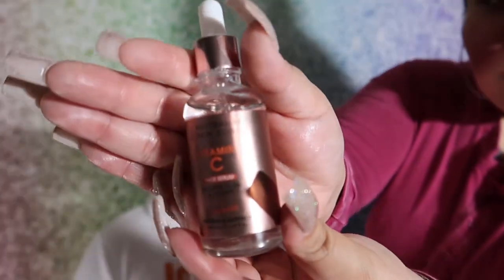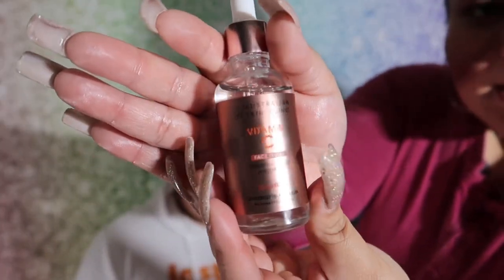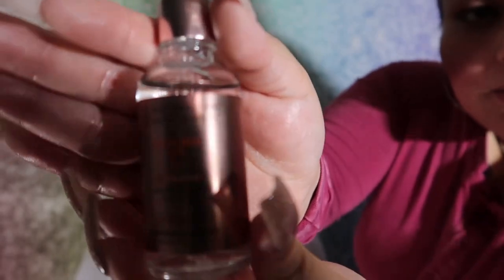Next, now that that's done, we're going to be using the Australian Skin Clinic Vitamin C Serum. Can we see it, guys? I think we can — I hope we can.